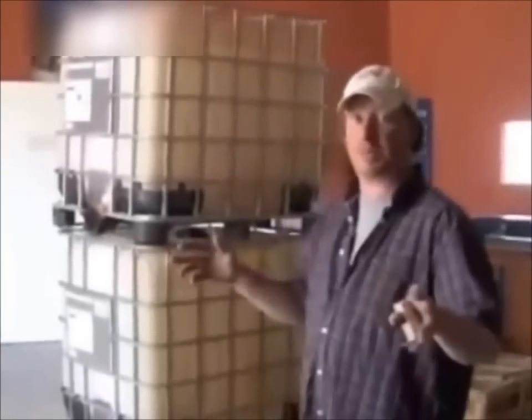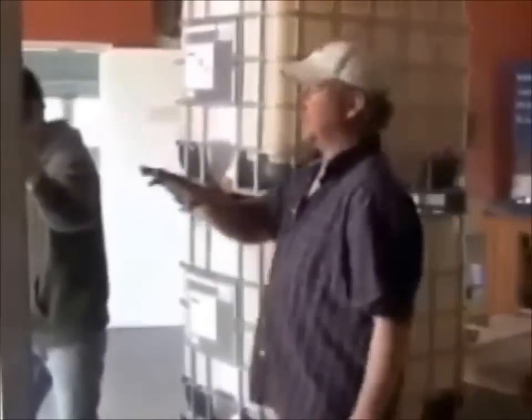To continue on the assembly of the Aura, once you get your base leveled and in spot, we're going to go through the whole aluminum frame. It's pretty critical right now to make sure you have all the right pieces in the right spots, so I'm going to run over a couple of points of where these pieces are.